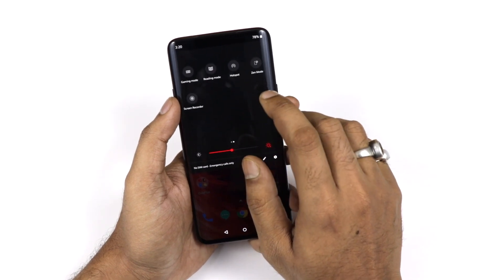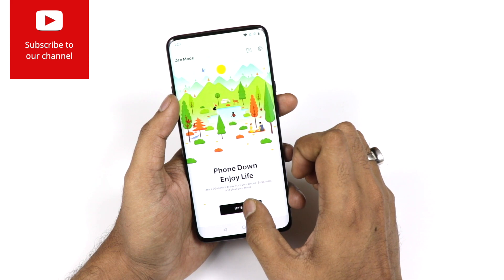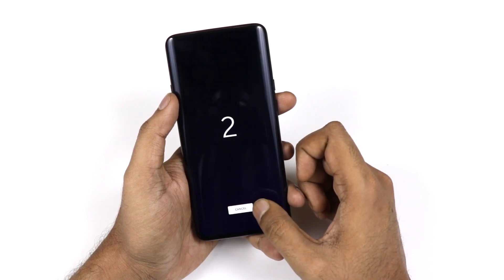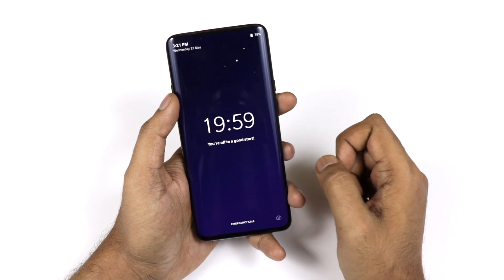The customization and animations are very well done. For example, in the Aeroplane mode, a small animation and detailing are shown. There is also a Zen Mode — what Zen Mode does is it essentially locks down your phone so you can't do anything on it.